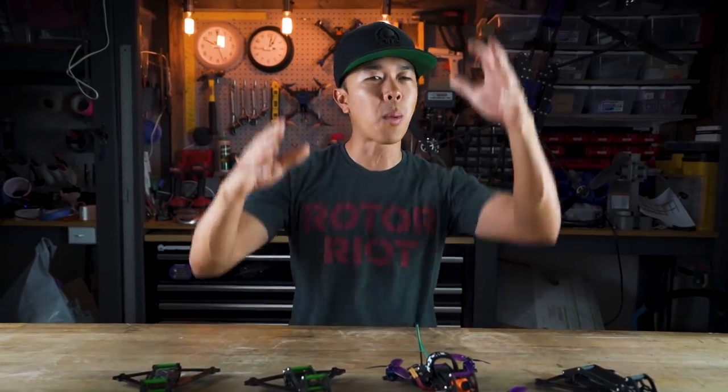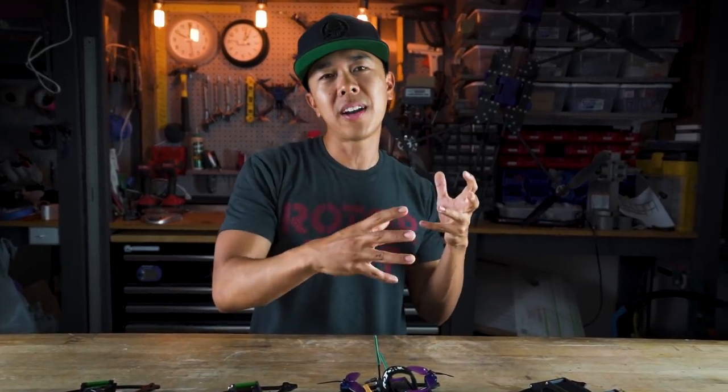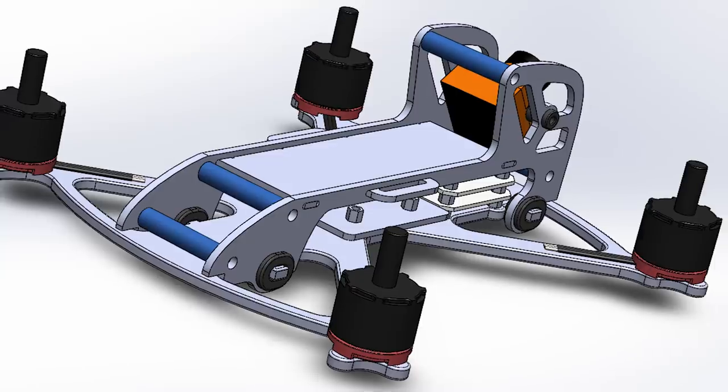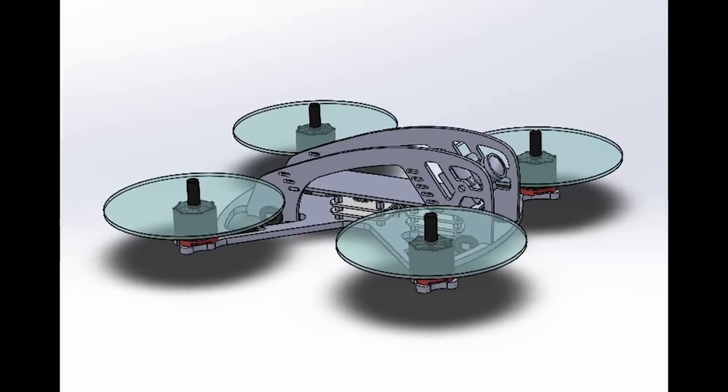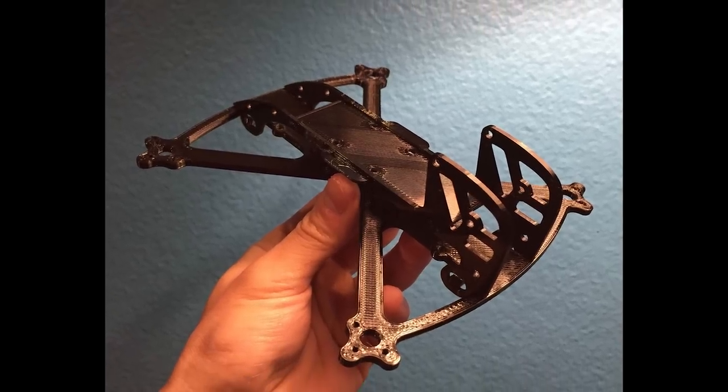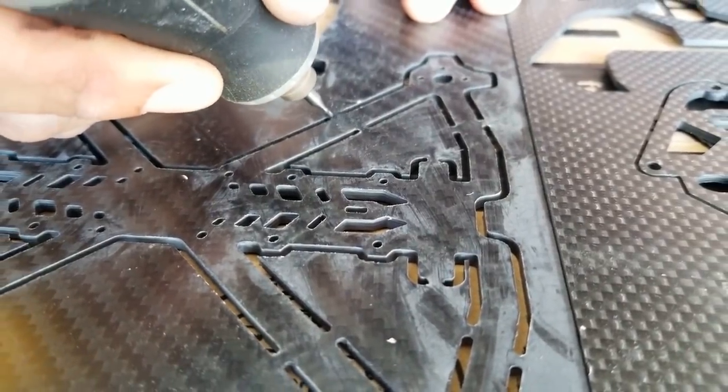Now that we know what we're building for, let me quickly touch on the design process. It starts with CAD designs — several iterations that live in the digital world. From those we select a few, move them to 3D printing, then decide which one gets cut in carbon. From there we go into the refinement process: flying it, crash testing it, finding out what breaks, and making adjustments until we're happy with the results.